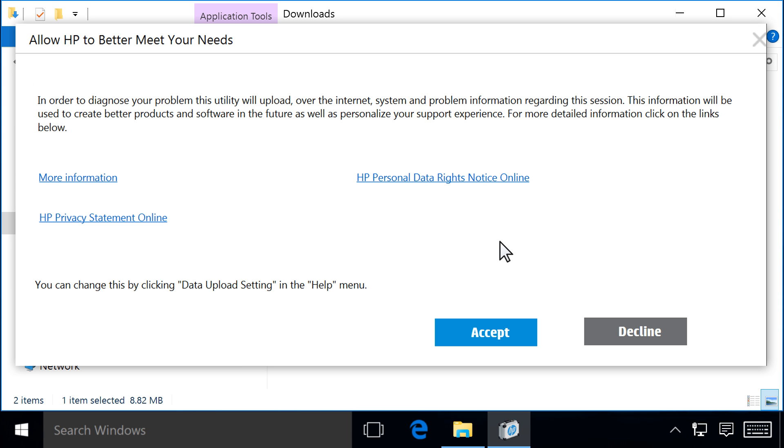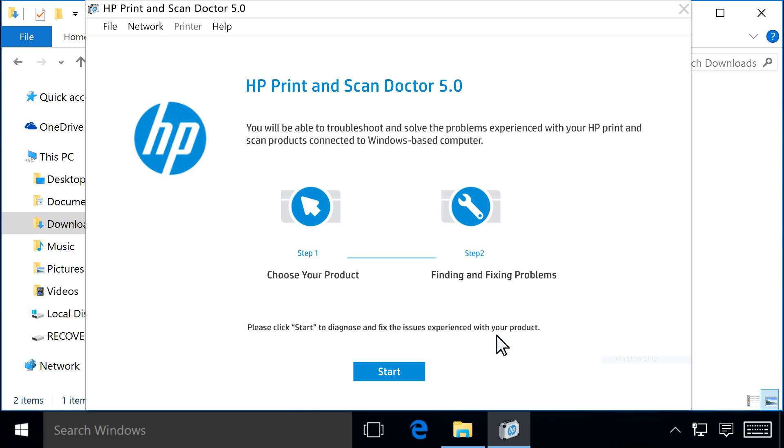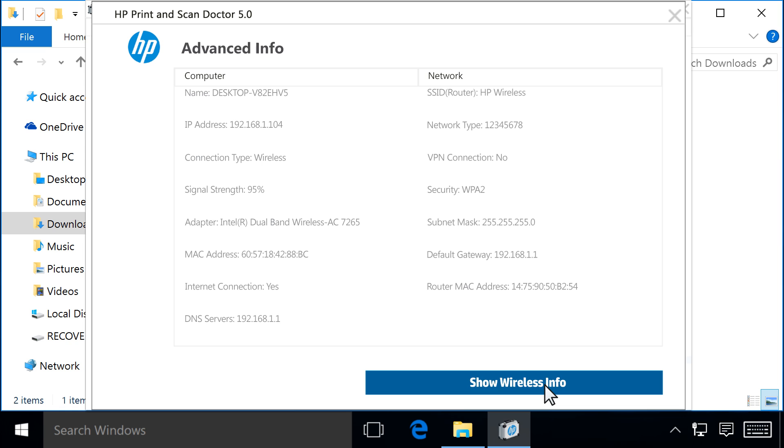If this is your first time running HP Print and Scan Doctor, click Accept to agree to the terms. From the menu bar, click Network, and then click Show Advanced Info. From the Advanced Info screen, click Show Wireless Info.